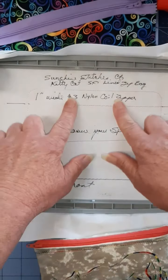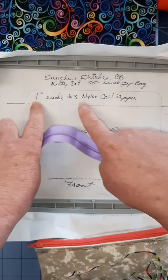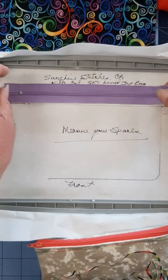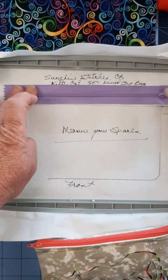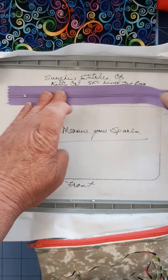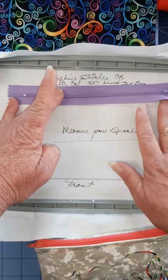The first step is the outline. The second is to place your zipper. The bottom of your zipper is your placement line for your zipper and your lining. So I'm going to grab a zipper that's just a little longer, use this as my placement guide, and tack that in place.